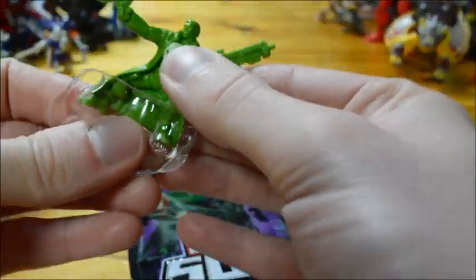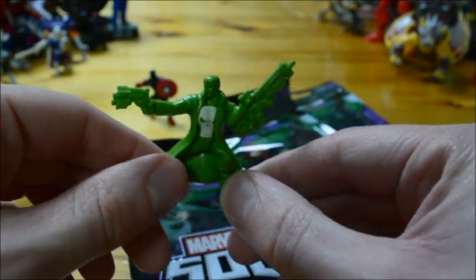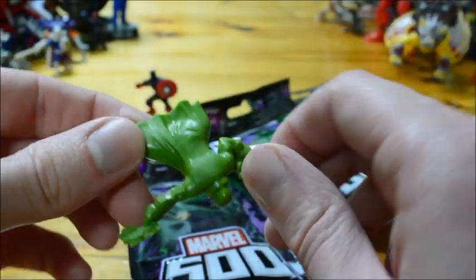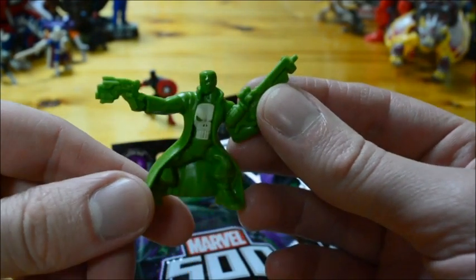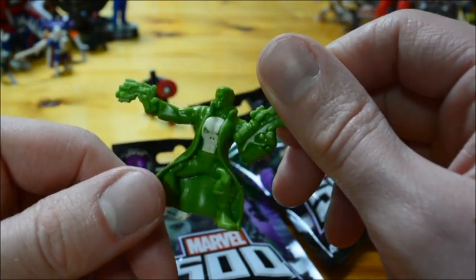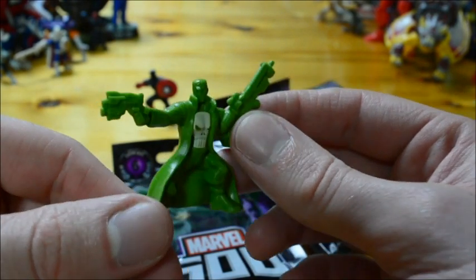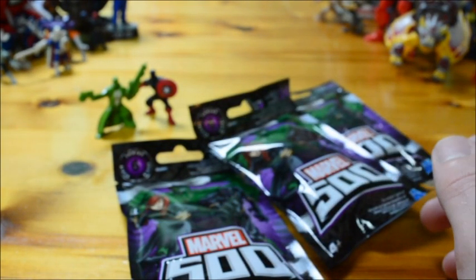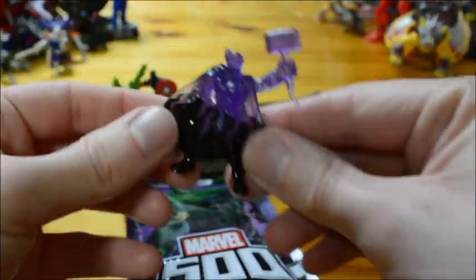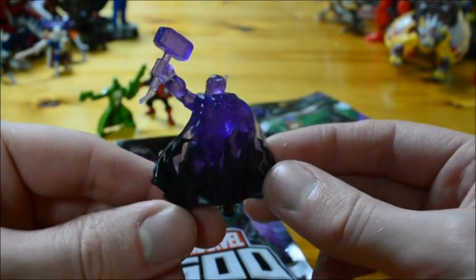Number two is Punisher! I've really wanted a Punisher since series two when he first appeared. The color scheme is green and white though, which is a shame - it's not the regular Punisher color scheme. But I love the Punisher, so I'm not going to complain too much. This is the green Punisher, or as he's known in Marvel 500 series six, the 'Punishulier' - apple flavor.